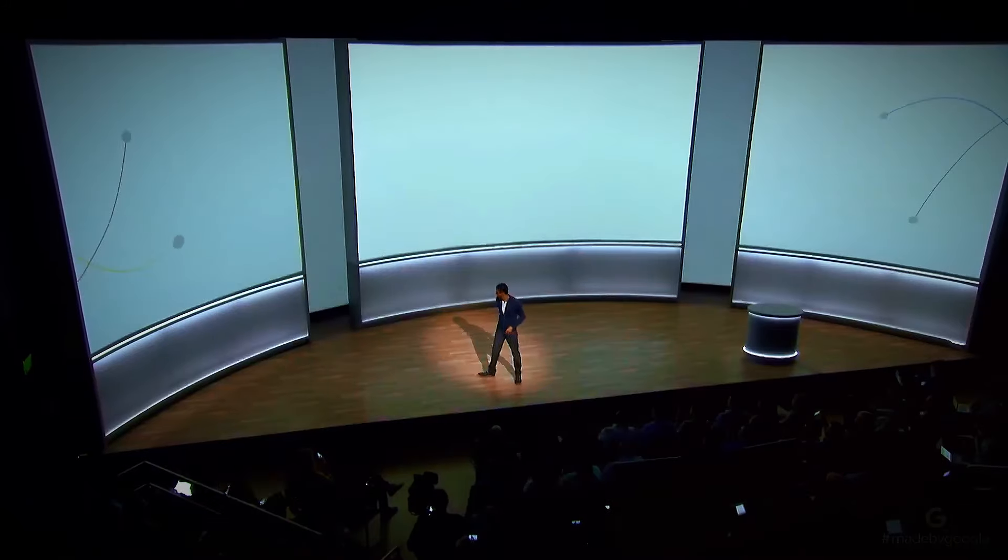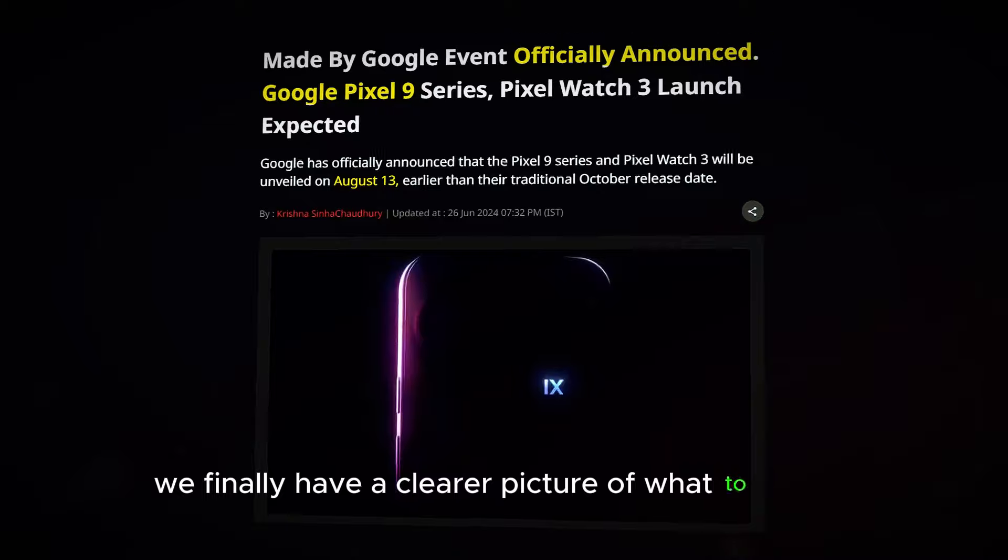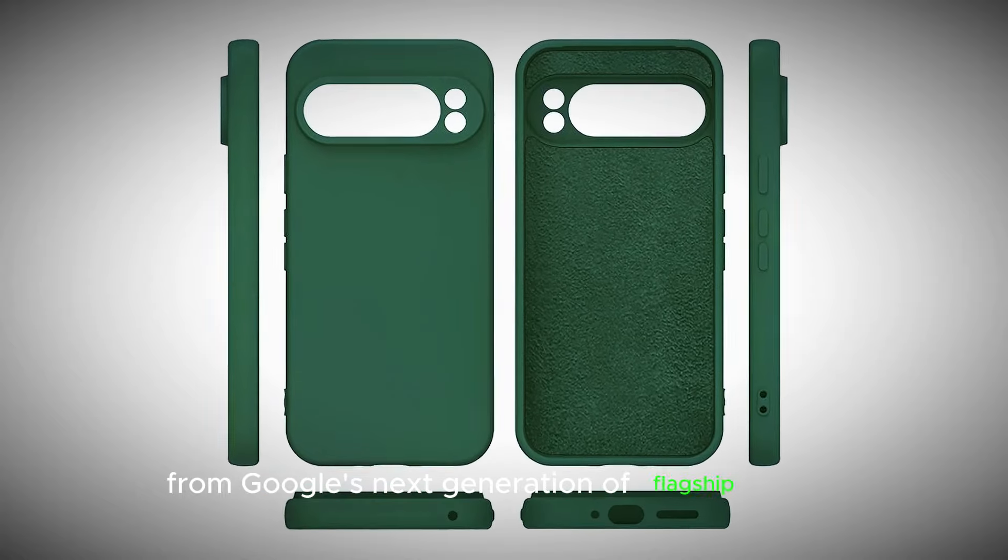Hey everyone and welcome back to the channel. Today we're diving into the much-anticipated Google Pixel 9 series. Leaks and rumors have been swirling for months, but now we finally have a clearer picture of what to expect from Google's next generation of flagship phones.